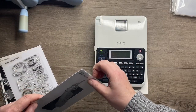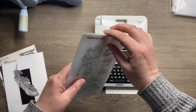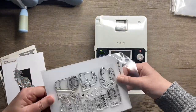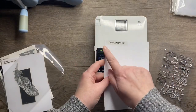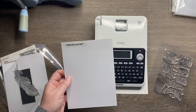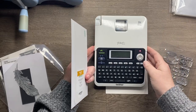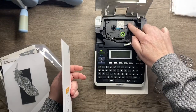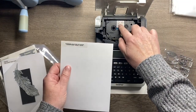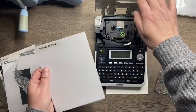For my stamps, I first cut a piece of white card and then cut a clear label using my Brother P-Touch label maker - I'll find a link and add it to the description box. You can get clear or white labels; I use white for some things in my room, but for these I use clear.